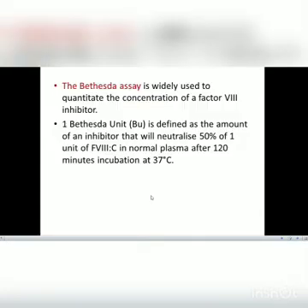In this practical video, the method I'm going to share is the Bethesda assay. There are many procedures and methods through which we can do it — we have chromogenic assays, we have ELISA, and many other methods. But since the Bethesda assay is a widely used method, I'll discuss it. The Bethesda assay is widely used to quantitate the concentration of Factor VIII inhibitor.